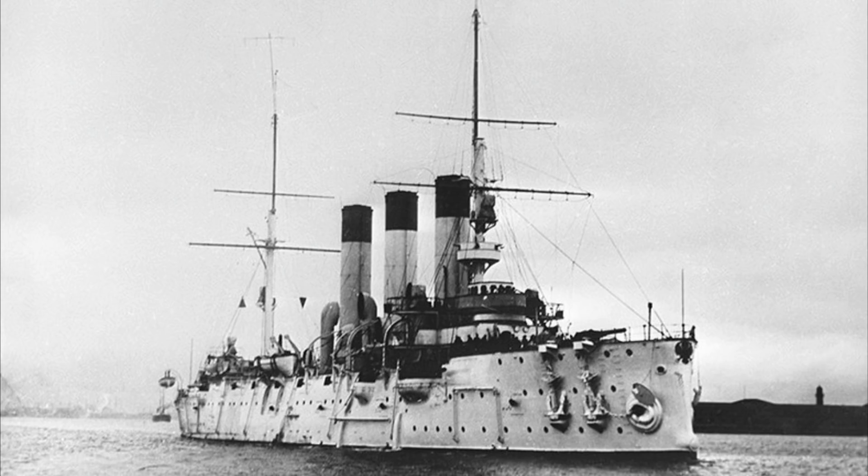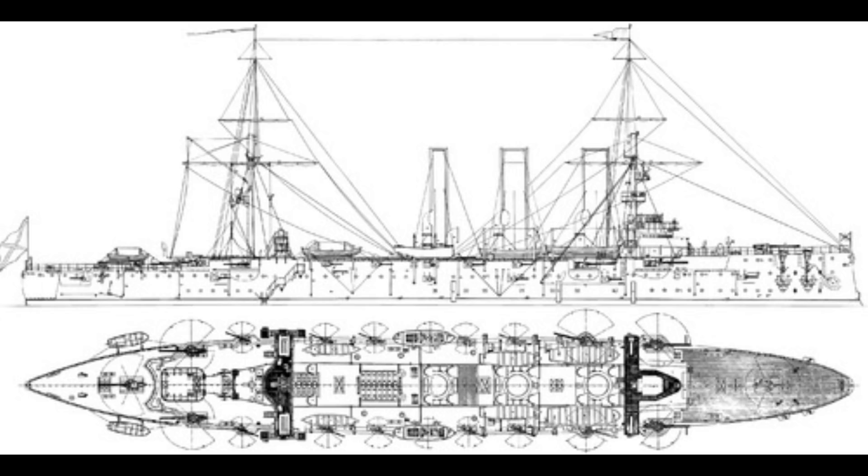After a number of fairly fast revisions to improve stability and hull strength, the final design came in at just over 6,600 tonnes and was ordered, with two ships — Diana and Pallada — laid down in 1895, and Aurora laid down in 1896.